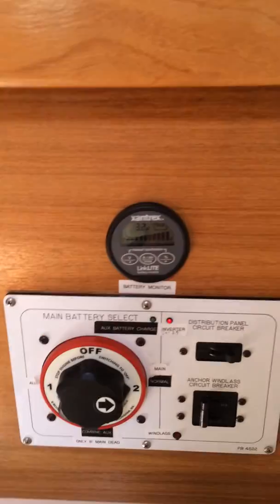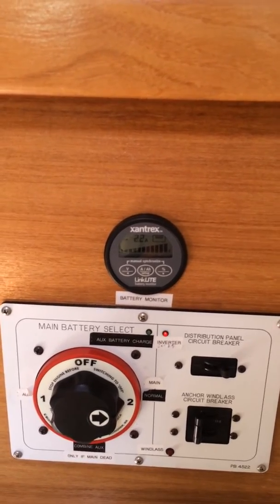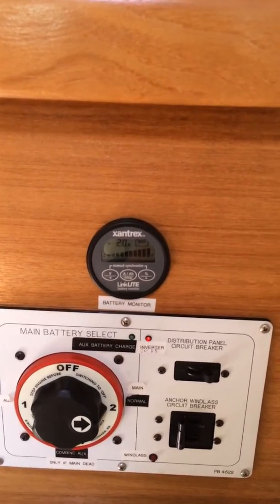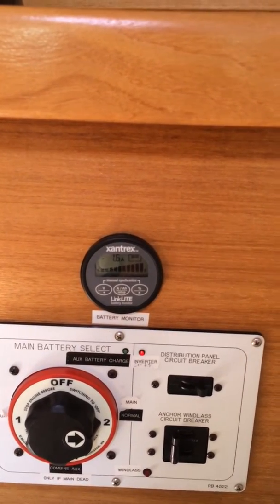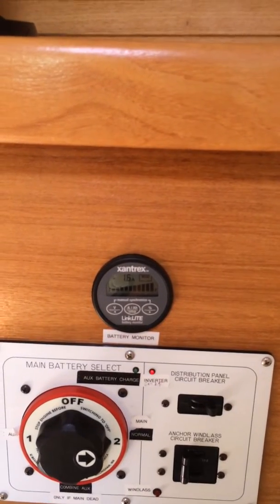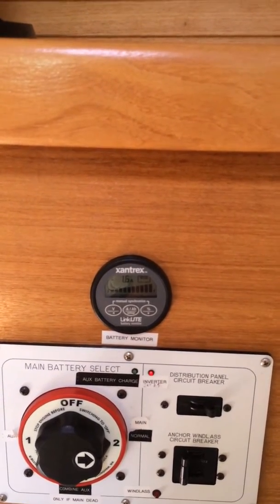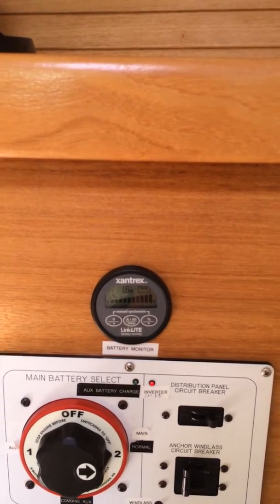Right now the refrigerator isn't currently running — it just kicked on. So you can see my refrigerator, after you net it out, is taking 1.6 amp hours. And before this it was charging at about 3 and change amps.